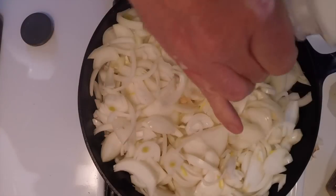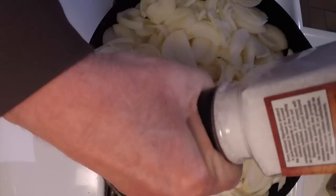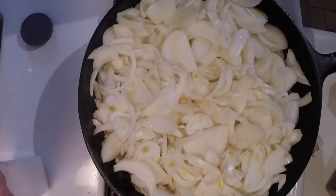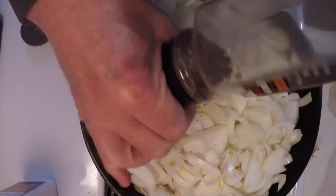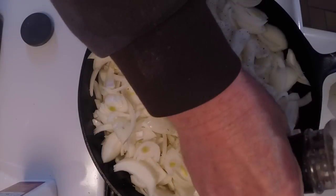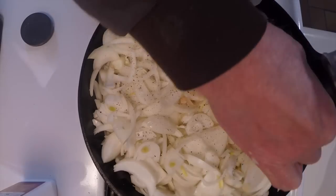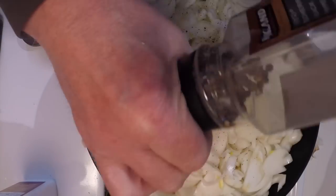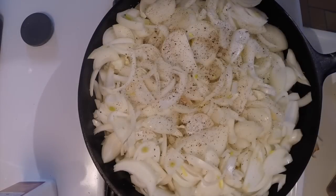We tend to season them. And once they get going, I will turn the heat down quite a bit. This takes a fair amount of time, probably 20 minutes or more, by the time I get them down to the consistency that I want.